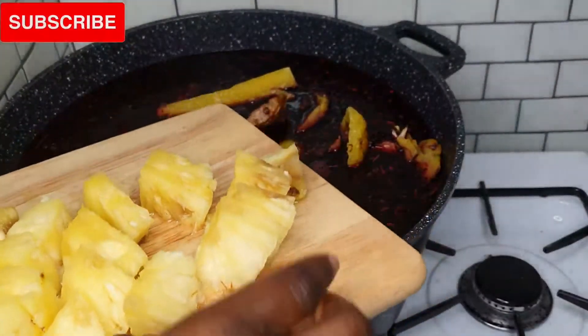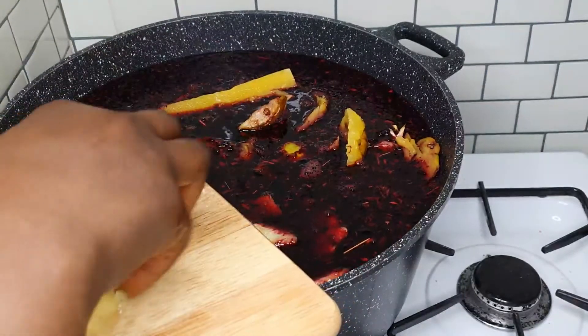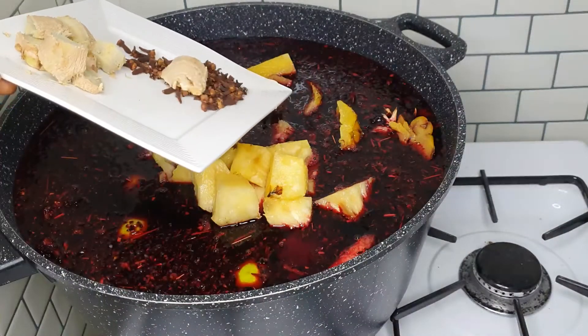In that Ziploc bag you saw earlier — that was the pineapple peel I was telling you guys about. I keep my pineapple peel because I also use it for my drink.